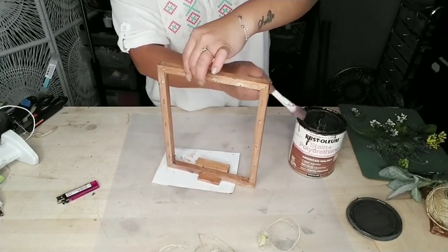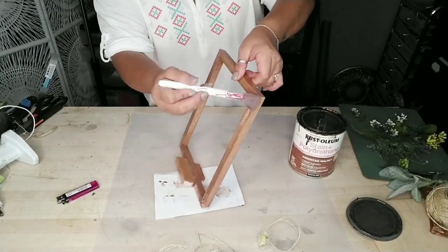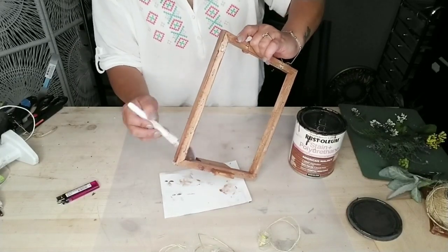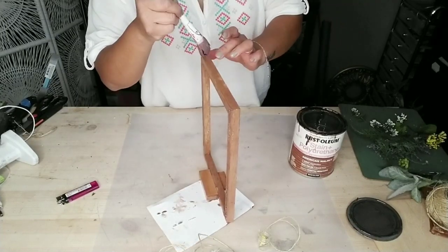Once you're done painting or staining your frame, go ahead and allow it to dry. Mine didn't take much time at all since it was just one light coat, but give yours the correct amount of time to dry before continuing with the next step.